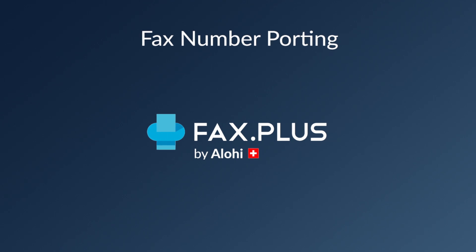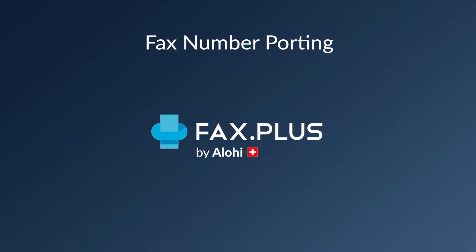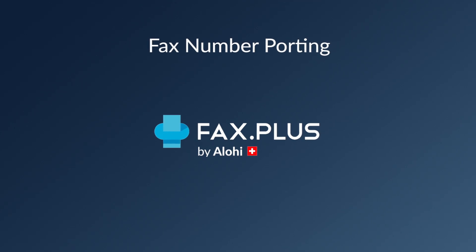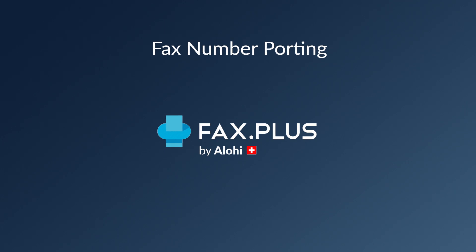Hey everybody, this is Teddy from Aloha, and in this video I'll explain to you how to port in your existing fax number to FaxPlus. Fax number porting is completely free of charge and it allows you to enjoy all the features of a cutting-edge online fax service without going through the hassle of changing or losing your fax number.